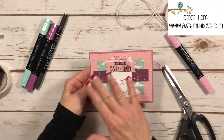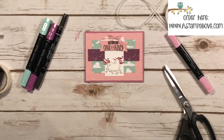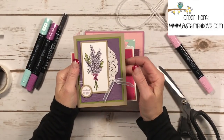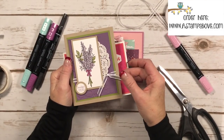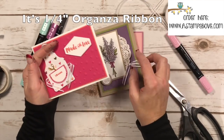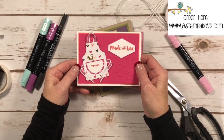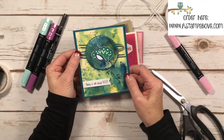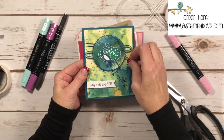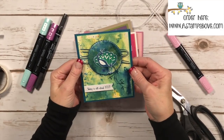You've got a bow now that matches your color coordination on your card. I've got some other samples for you too. These are swap cards that I received. This one uses the 3/8 inch organza ribbon without coloring it, so it is beautiful all by itself. Here's another super cute card that used it for the apron strings. And if you watched my Saturday blog hop last week, you'll see this card — I used my dapper denim marker to color the ribbon and ran it through the back of this one.